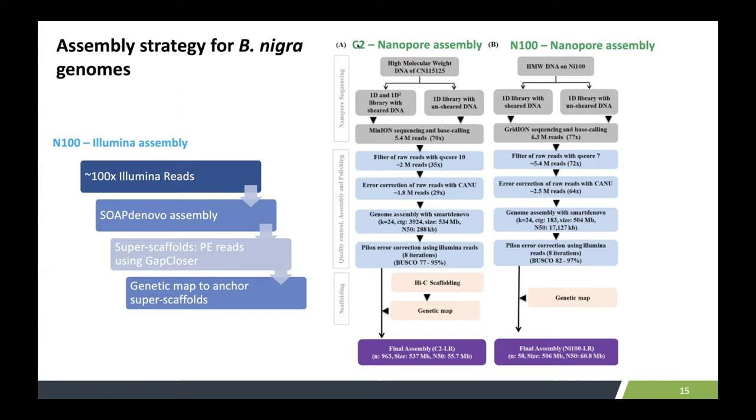Similarly, for the C2 line, which is another Brassica nigra line, we used less coverage to test it, and we used a Hi-C scaffolding approach to develop pseudo-chromosomes.